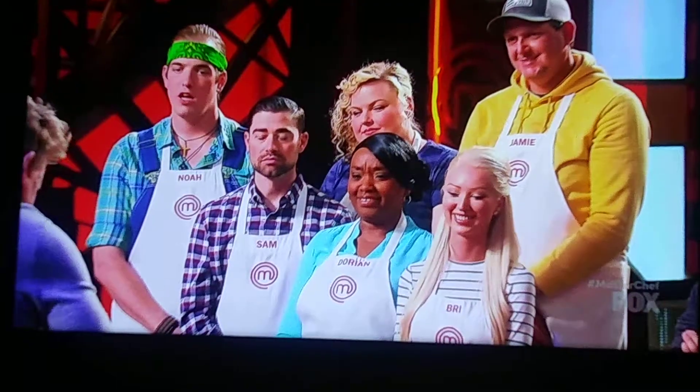First things first: Alaskan King Crab. It is the Rolls Royce of the Sea, but the most important thing is to make sure we get a maximum yield on all the crab coming out. Now, how old do you think this is? About 15 years old — 15 years old.